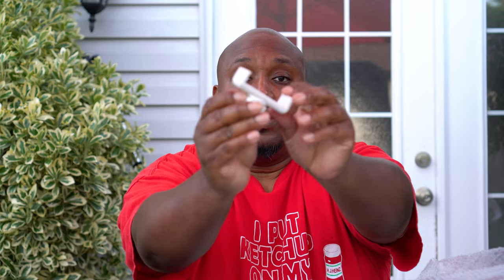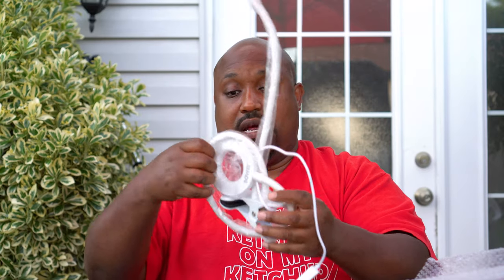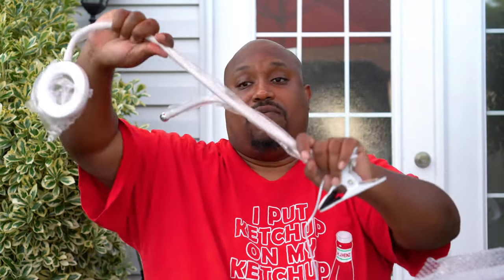We've got the cell phone holder here. This is the cell phone holder and it's flexible, which is good — a flexible cell phone holder. You can put it on and tighten it. It's flexible itself — see, it's flexible, we can take it out. Not bad for $18.